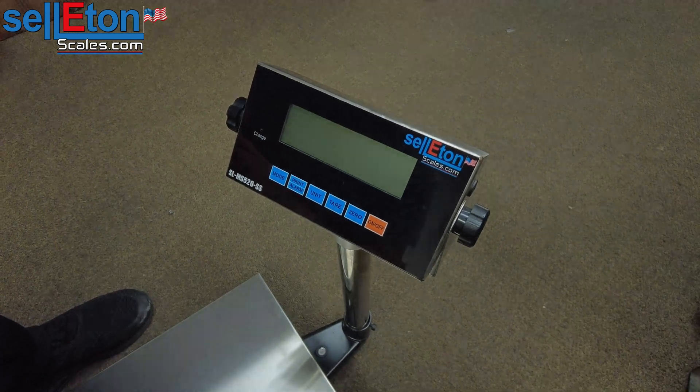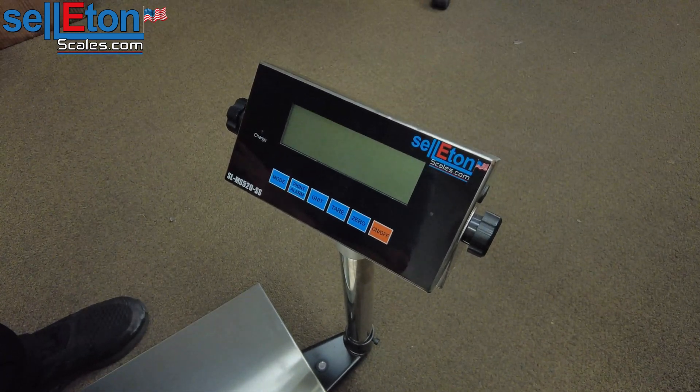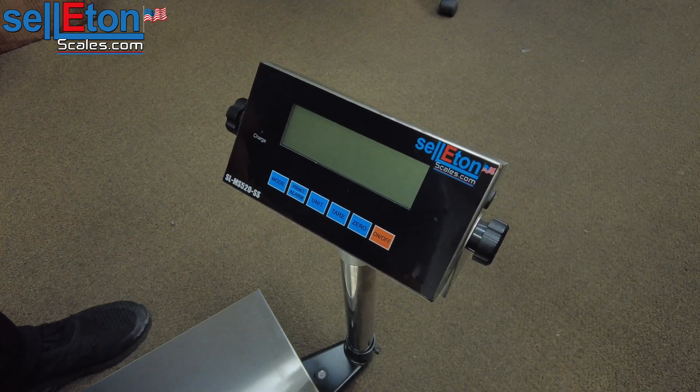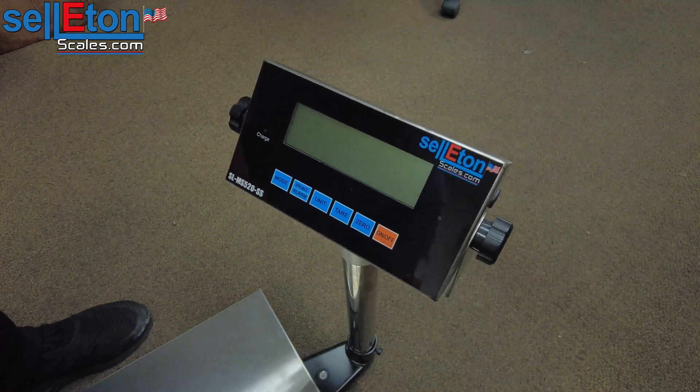Hi, today we're calibrating another indicator of ours. It is the SL-MS520SS indicator. This indicator is used for bench scales. You could also use it for floor scales.